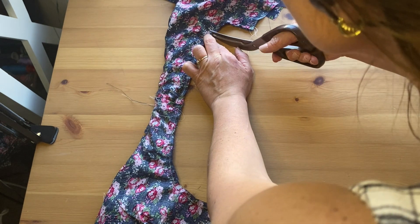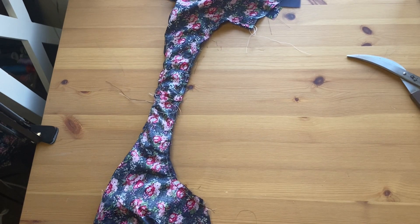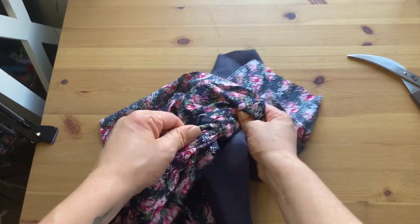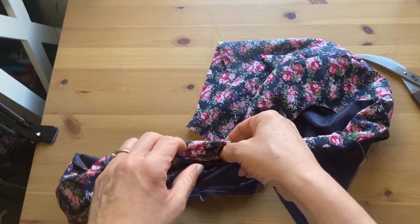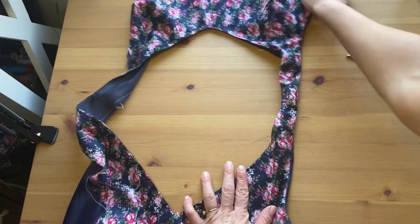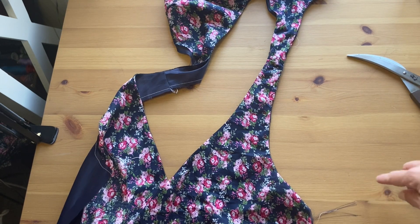Trim the armhole seam allowance, then pull through the portion that was rolled into the armhole — it should come through easily since you've clipped and trimmed. You now have a nice clean armhole. Take it to the iron for a hard press, then repeat the exact same process on the other side.